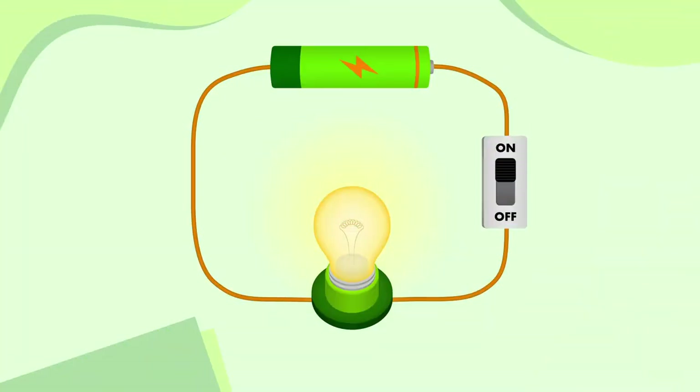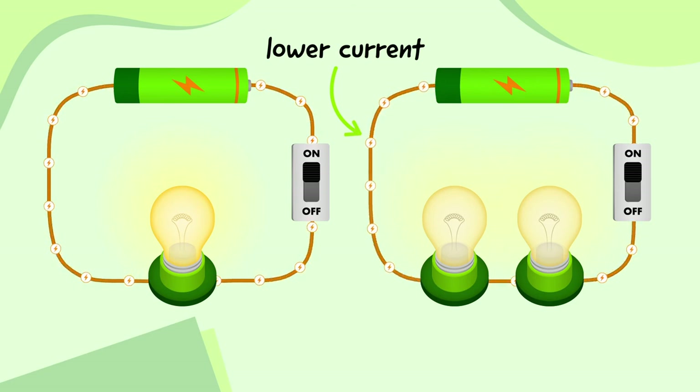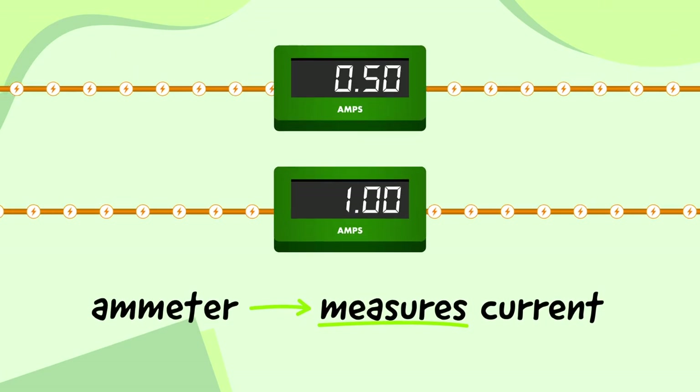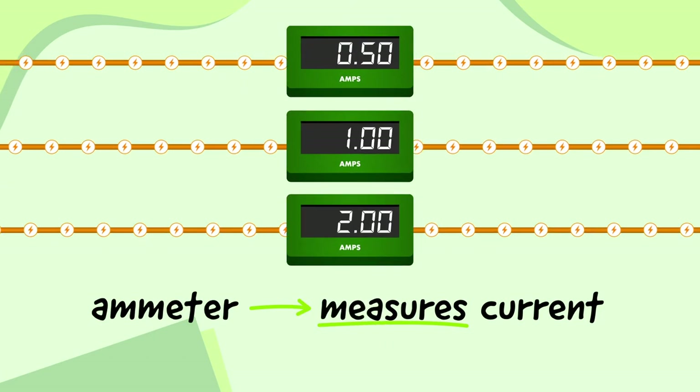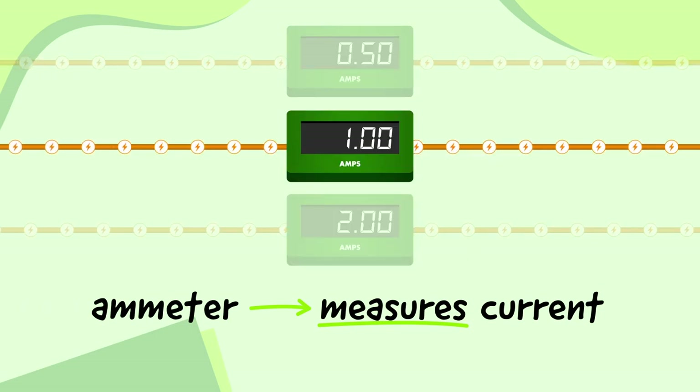You might have noticed earlier that something interesting happened when we added a second bulb into our series circuit — both bulbs were dimmer. That's because when we add more components to a circuit, the circuit's current decreases, which means the bulbs can't shine as bright. We can measure the current of a circuit with a special component called an ammeter. It's called an ammeter because we measure current in a unit called amperes, or amps for short. For example, the ammeter here is measuring the current as 1 amp, while this ammeter is measuring the current as 0.5 amps — half as much, so it measures half the amount of amps. This ammeter, however, is measuring 2 amps — twice as much.